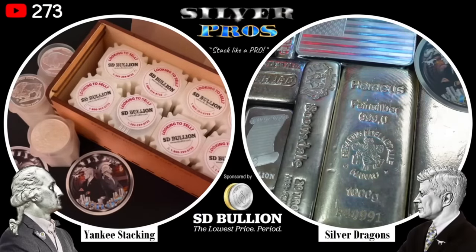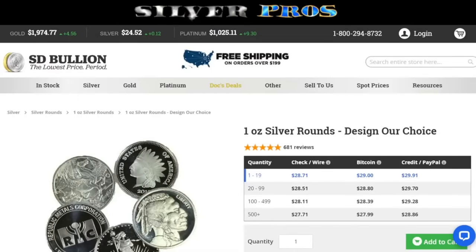We're over at SD Bullion's website, going through the cheapest options available — the lowest premium for every category. We have one-ounce silver rounds, and if you do the math, you're looking at a $4.19 premium — that's using check/wire and buying just one. So $4.19 over spot. Not terrible for stacking. What do you think the one-ounce silver bars are going to be — more or less expensive?